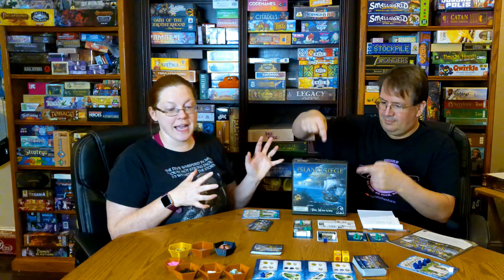Hello everyone! Today we got to play Island Siege. This game is where you build forts and attack each other. But before we start talking about it, don't forget to hit the subscribe button and the notification bell because you like to know about board games, and that's what we talk about here. So Randy, tell us more about this particular board game.